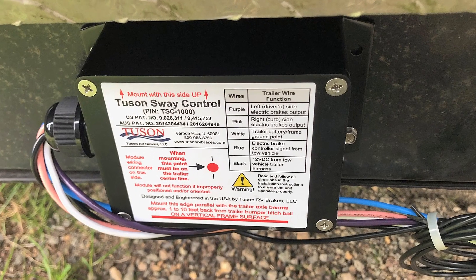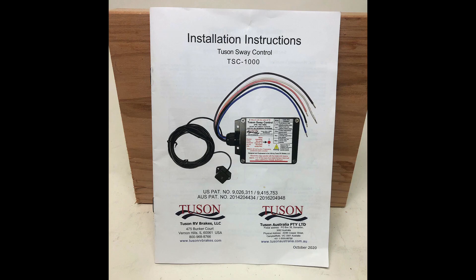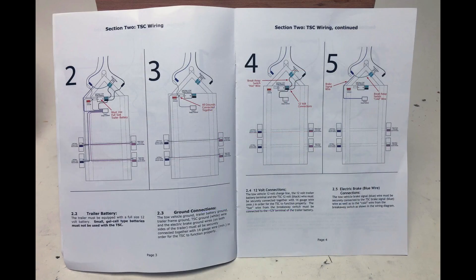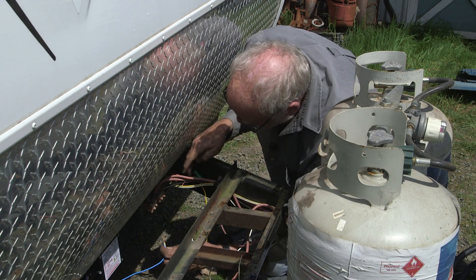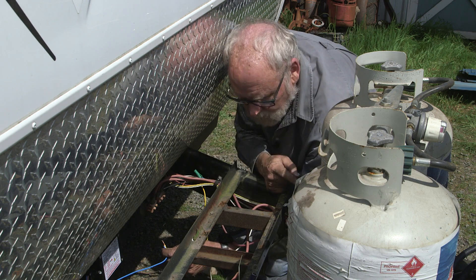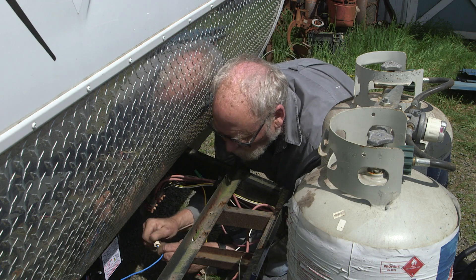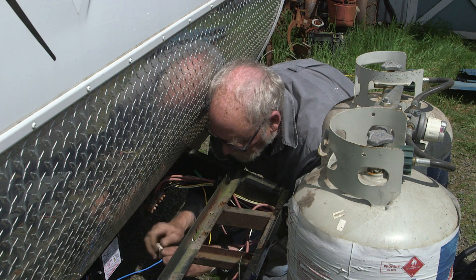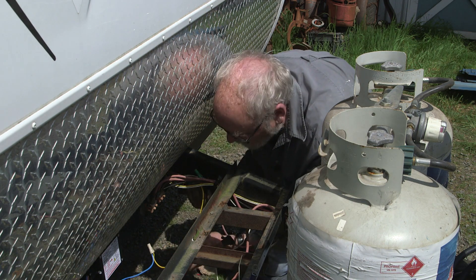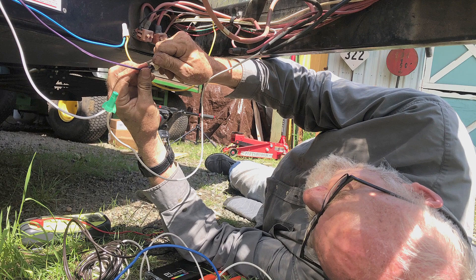The sway control label includes a detailed wiring diagram that helps when you're deep into the project. The owner's manual likewise covers all of the details in easy-to-understand diagrams throughout. We have pretty easy access to the brake control wiring right here inside the frame, and the junction box is just up ahead, so we find everything pretty easy to trace. It's a matter of following the wiring diagram on the Tucson case and the wiring diagram for your standard trailer wiring. It looks complicated, but work methodically one wire at a time and it all falls into place.